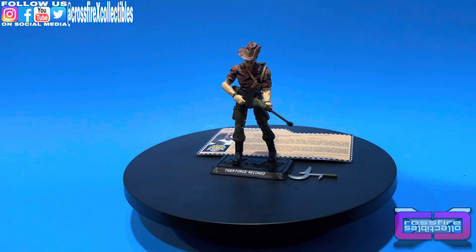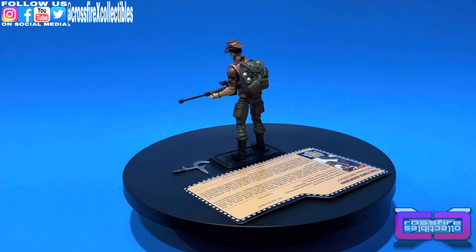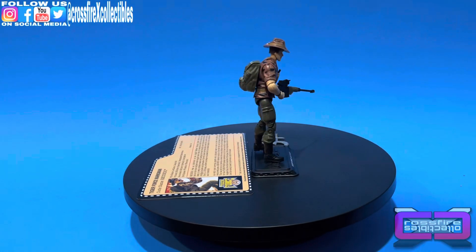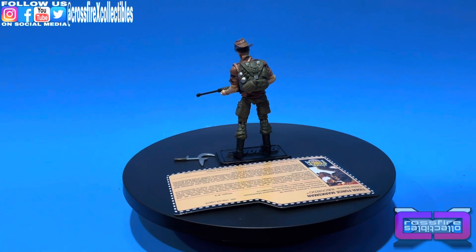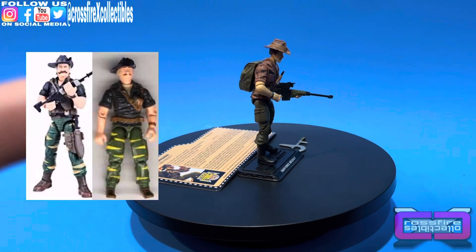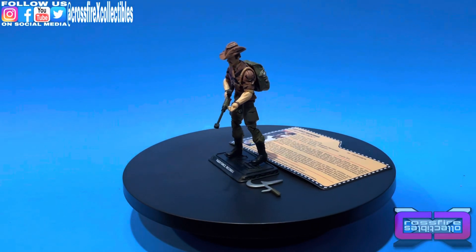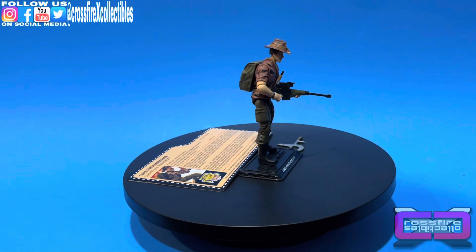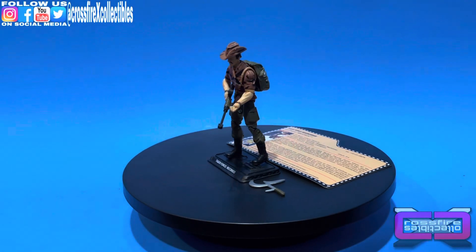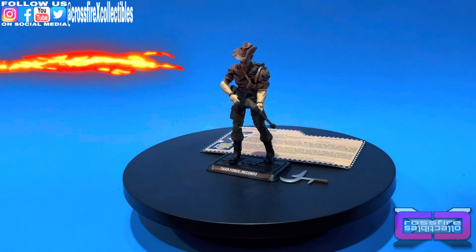Here you go — the JoeCon 2015 G.I. Joe Tiger Force Marksman Daniel LeClaire, a.k.a. Recondo. He's just a repaint of the Assault on Cobra Island figure with a little bit of updated file card. The colors are okay — not like the original, which had blue accents. He's part of the collection and I was able to make room on my Tiger Force shelf for him. Anyways, that's gonna do it for this short video. Leave a thumbs up, subscribe, tickle that bell so you're notified of future videos, follow us on social media, and we'll see you in the next one.